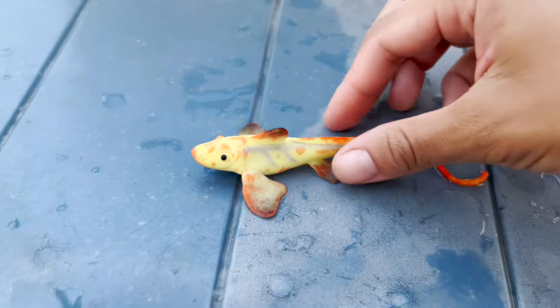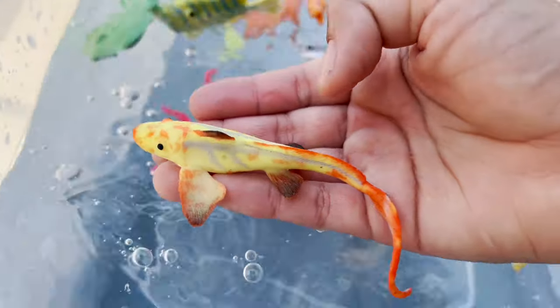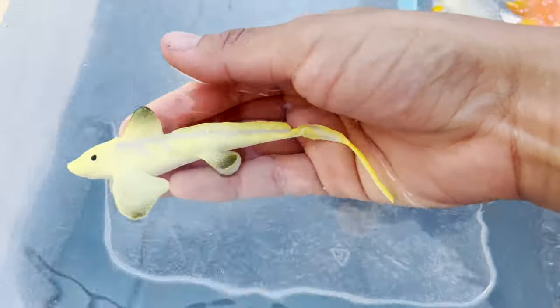It's turning into this orange, but when I put it in the water, it turns back into yellow.